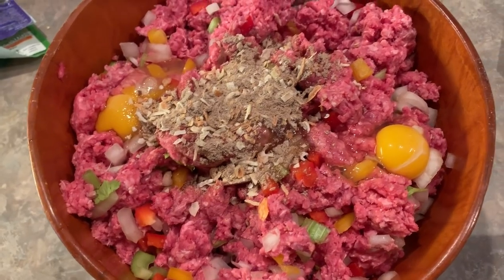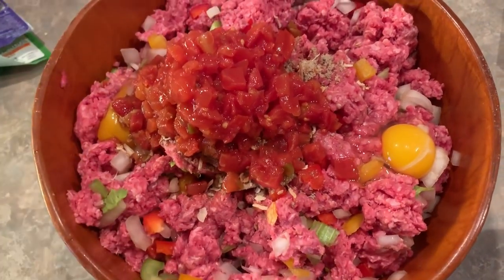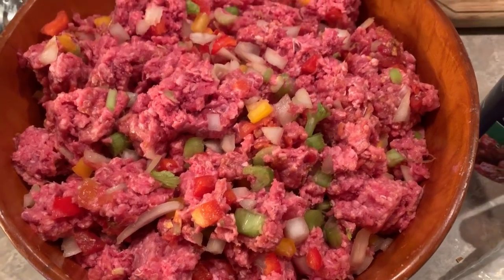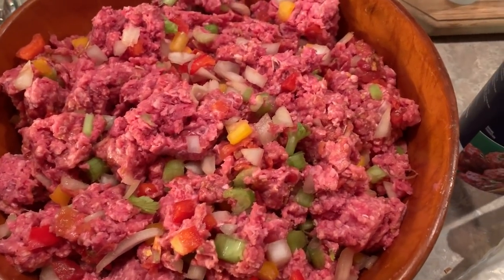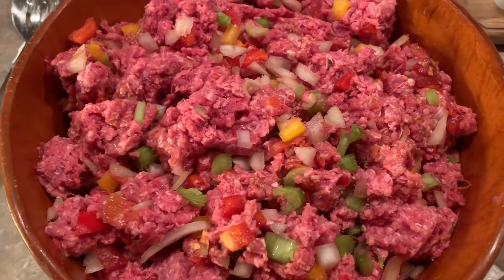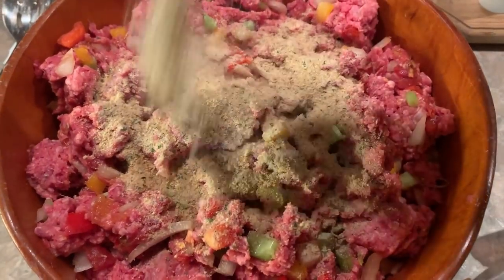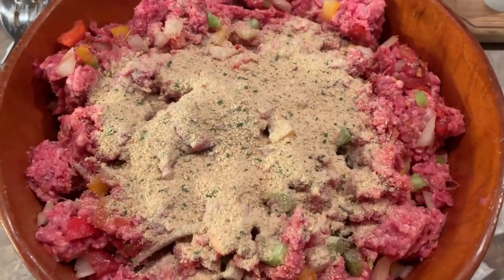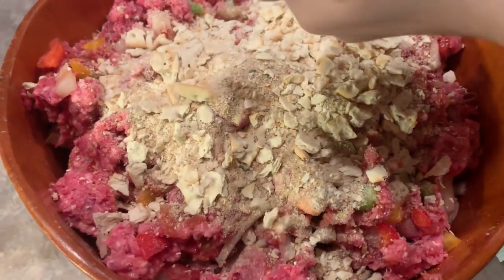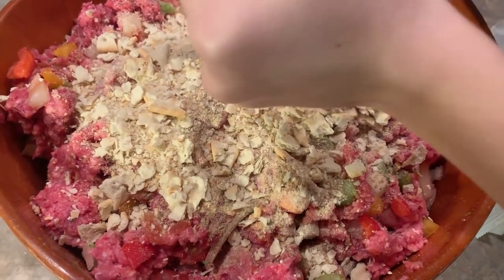I'm going to add a whole can of Rotel, juice and all. I mixed that all together and now we are going to add in some Italian breadcrumbs — I don't measure anything, I just pour. And then we're doing saltine crackers as well, so I do both Italian breadcrumbs and saltine crackers.